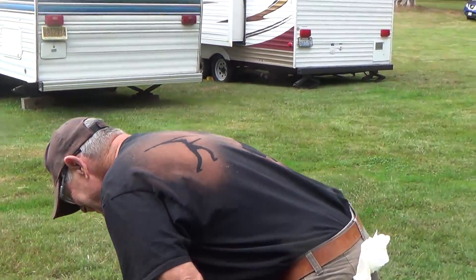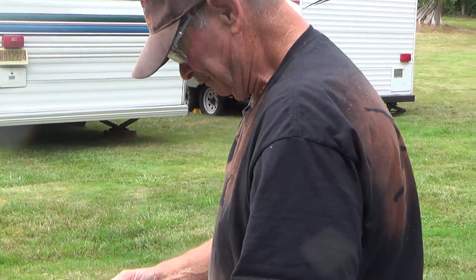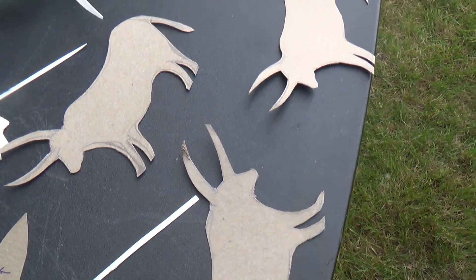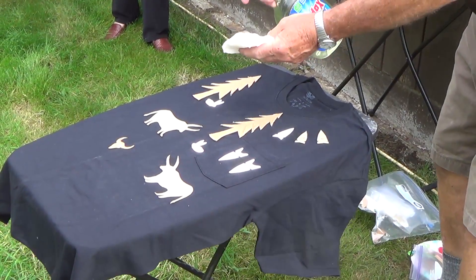So today we're going to be making some cool shirts that look like cave paintings. I'm going to lay it out here and people put it. Here we go.